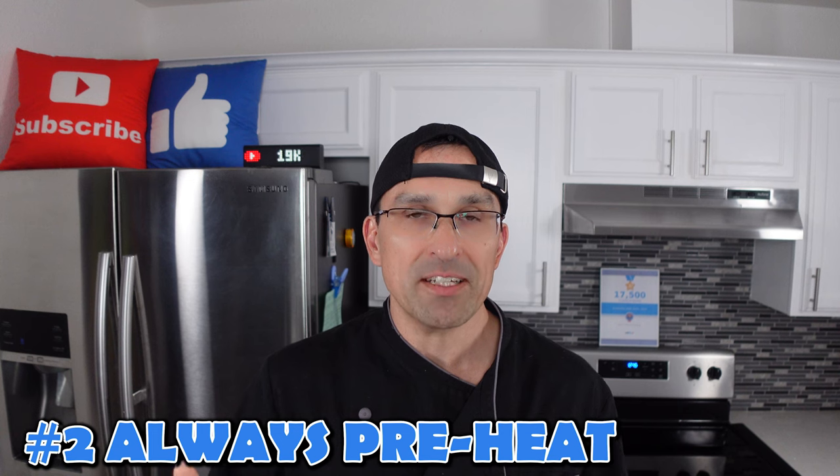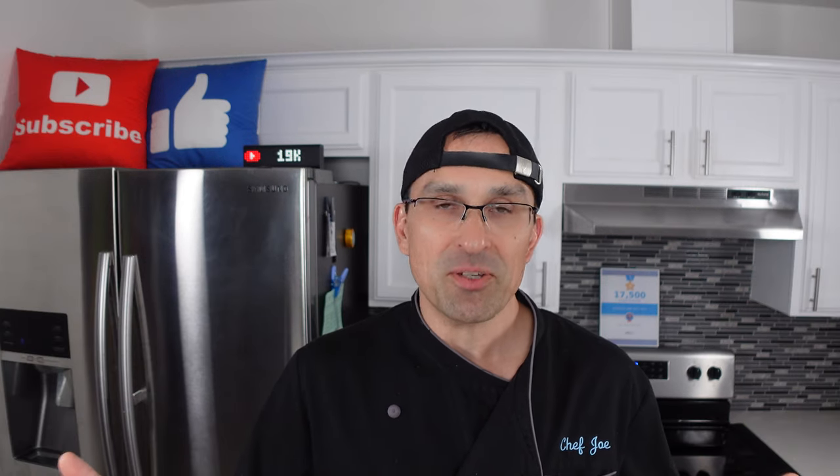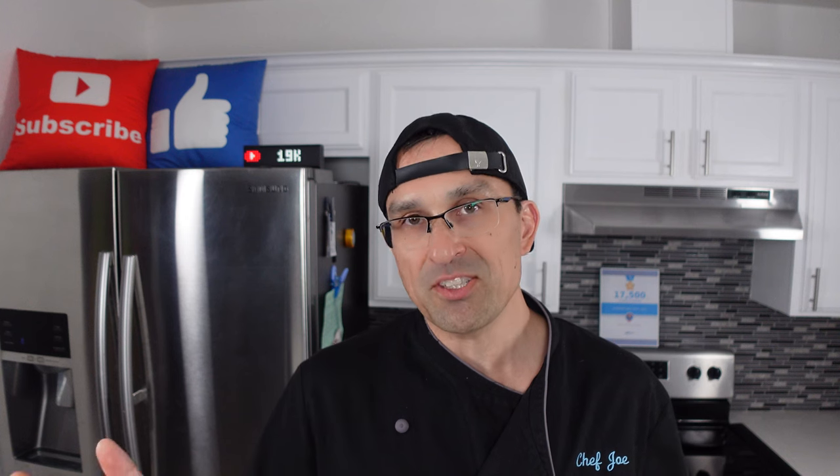Another thing about stainless steel pans is that you always want to preheat the pan — you never want to put ingredients into the pan while it's cold. Most people don't realize that if you heat a stainless steel pan properly it becomes virtually non-stick. The surface looks smooth but it's actually porous, and as it gets closer to the proper temperature those pores close. Once that happens there's nothing left for food to stick to. For something like sunny side up eggs you'd want a cool pan, because with stainless all those pores would be open and you'd have a sticky mess.